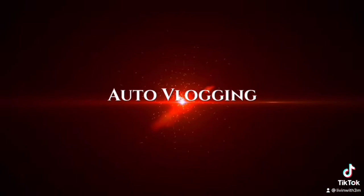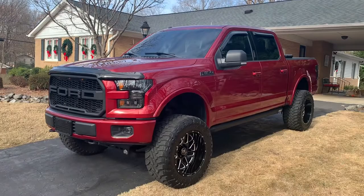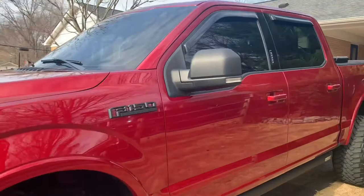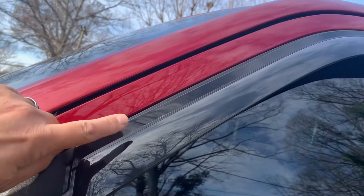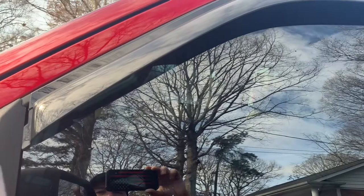So today we're just going to talk about the vent shades and why I did the stick-on versus the in-channel. There's one big reason — on these newer trucks, I've got a 2016, but if you've got a 2016 and up, it may even apply to the 2015s, I'm not sure.